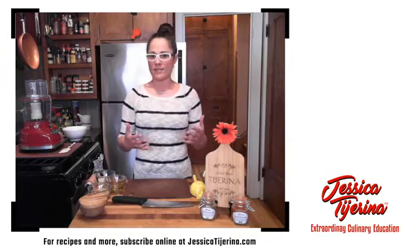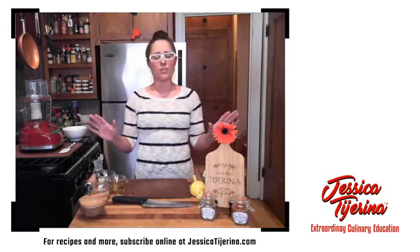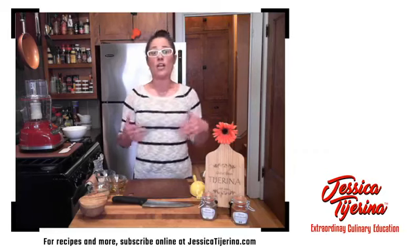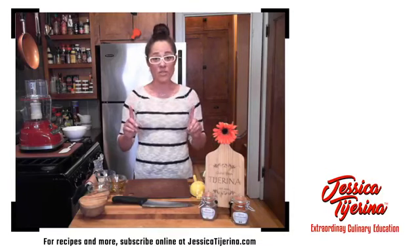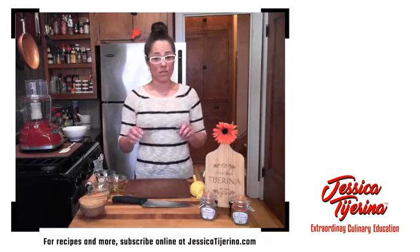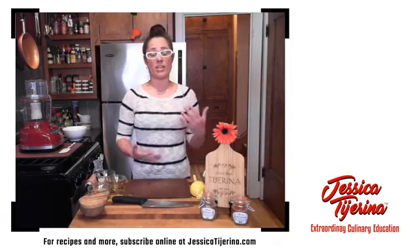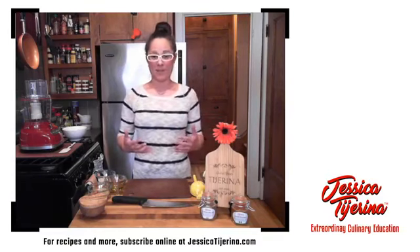This is a hummus I've been working on for quite some time — it took hundreds of renditions to get here. Feel free to play with it, but this is the one I created to my taste. The ingredients are garbanzo beans or chickpeas, extra virgin olive oil, fresh squeezed lemon juice, tahini, garlic, ground cumin, reserved garbanzo bean liquid, and kosher salt. Hopefully you have most of these in your pantry already — I want to do recipes we can utilize from our pantries.